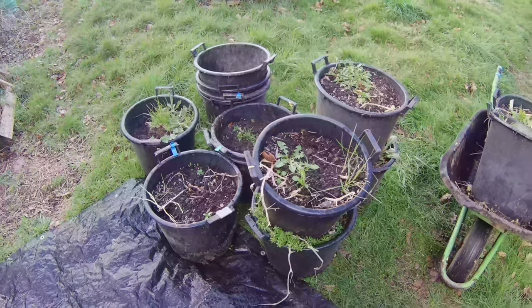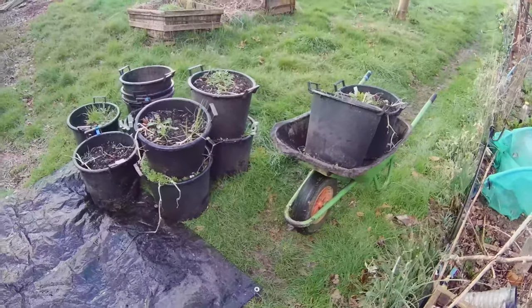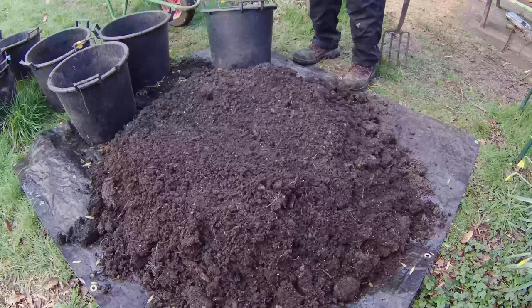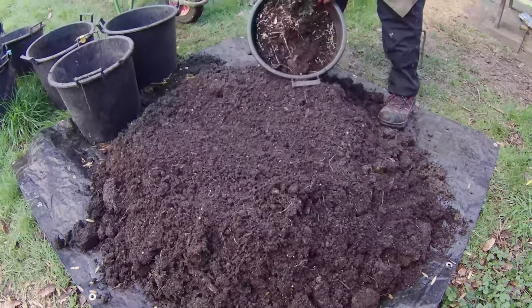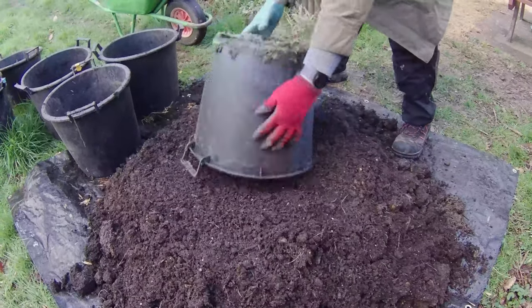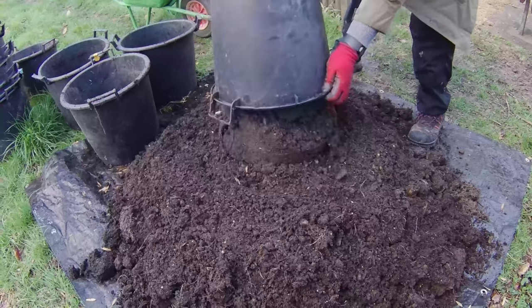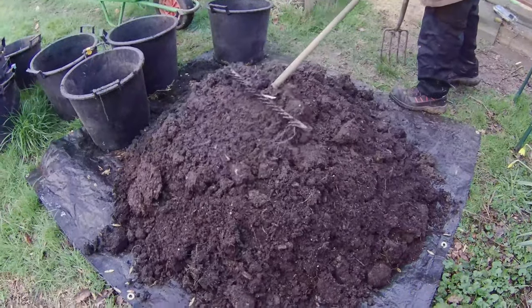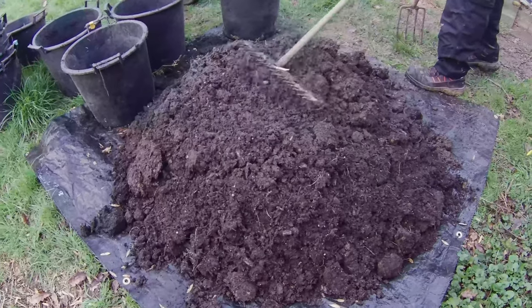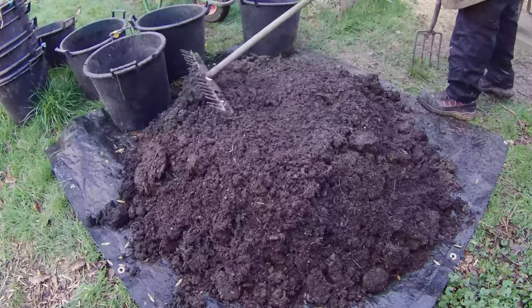First, let's prepare the buckets. We'll use a mixture of compost. For optimal growth, I'm going to add 40% homemade compost, 30% old used compost from last year's potato buckets, and 30% new compost. Make sure to mix everything thoroughly to ensure the potatoes get all the nutrients they need.